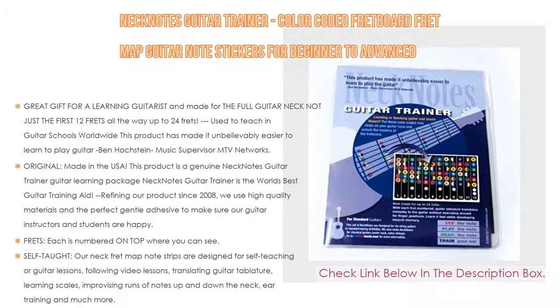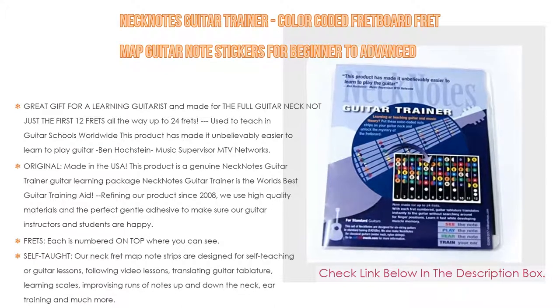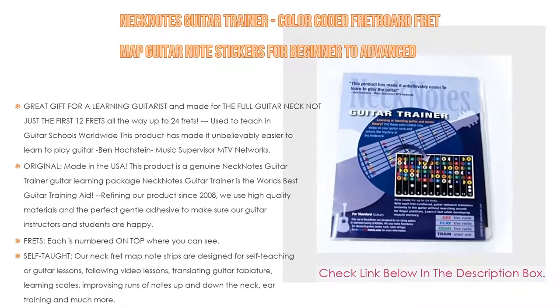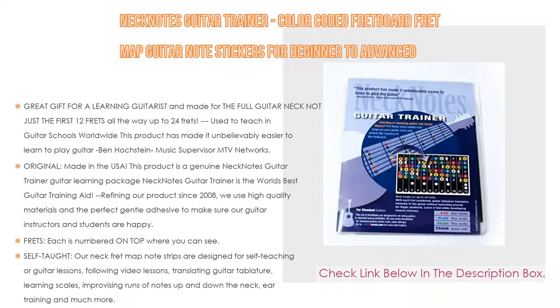Neck Notes is just plain simple and just plain genius — Christian Duguay, Berklee School of Music, MADtv alumni, producer, MTV Networks, featured in Guitar World magazine. We also make Neck Notes for classical guitars; search 'Neck Notes for classical guitar.'